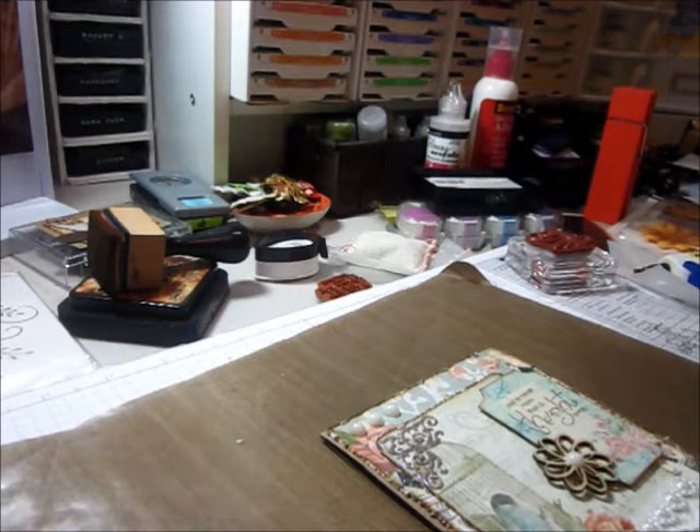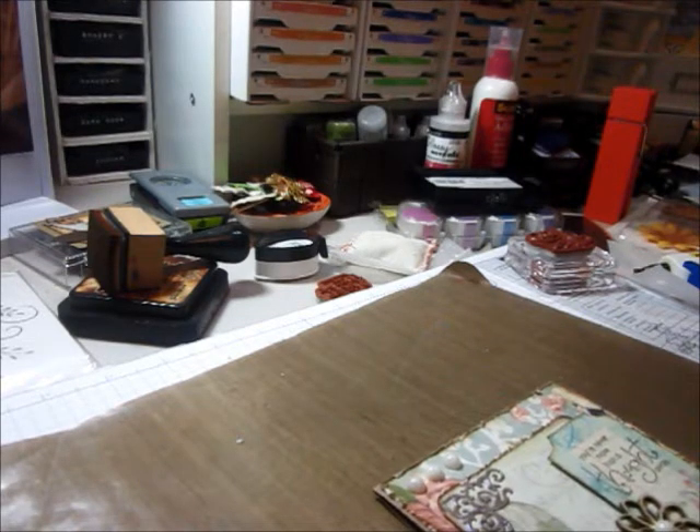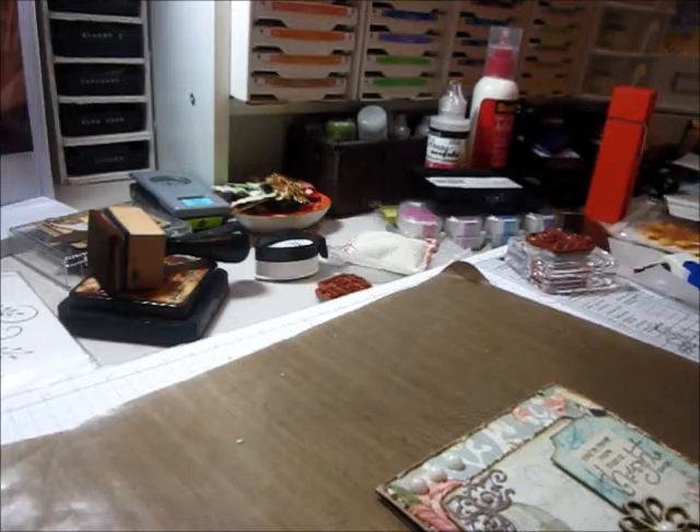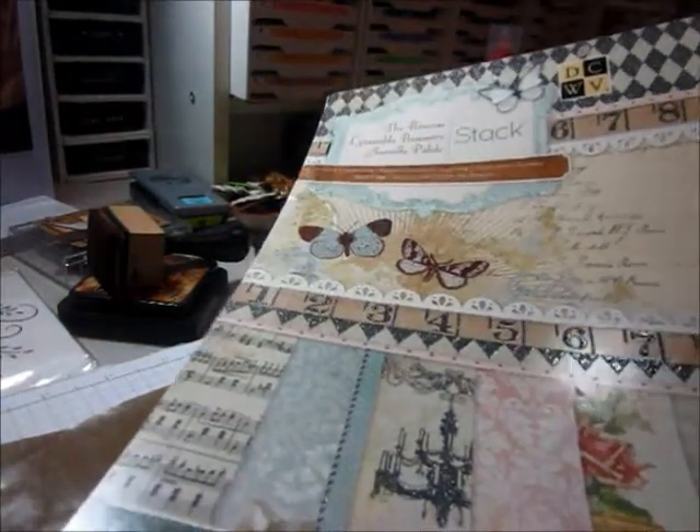Hi everyone, it's Kim here. I just quickly wanted to share a card that I had just finished. It is using the new paper stack that I had picked up last week. I used a coupon and I bought the Primrose stack by DCWV.